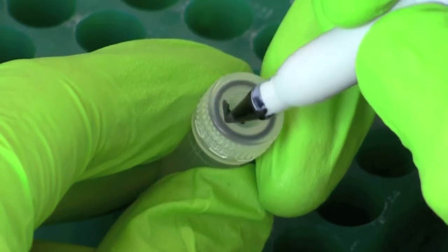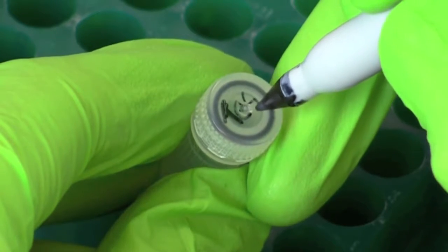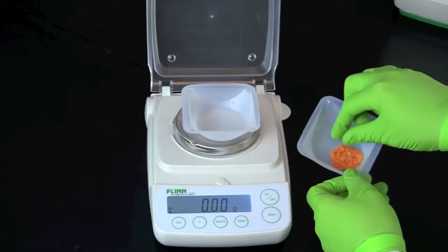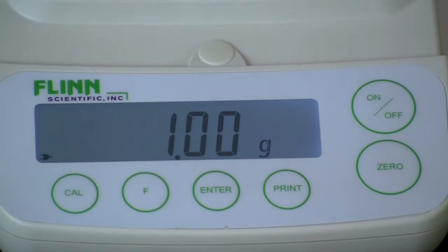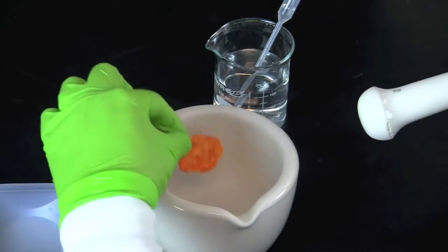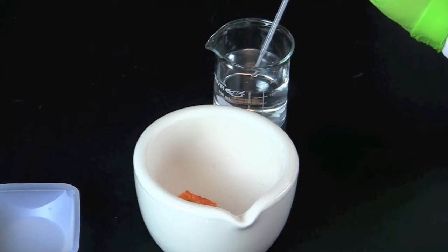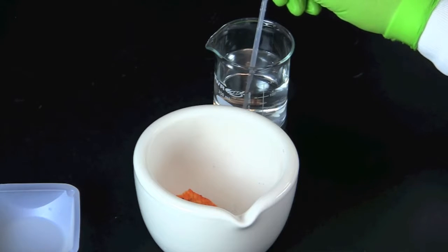Label one screw cap tube containing instagene matrix and the other non-GM. Weigh your food sample from the grocery store and record the mass. Put the food sample into a mortar. Add 5 milliliters of distilled water for every gram of food. Since our sample weighed 1 gram, we are adding 5 milliliters of distilled water.